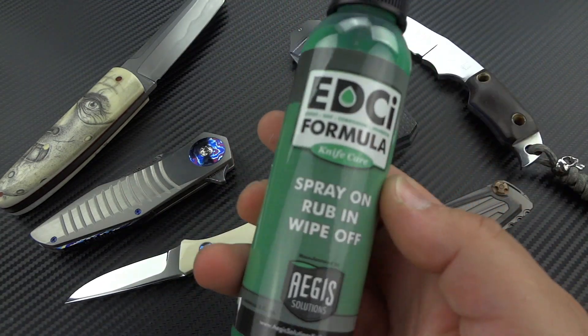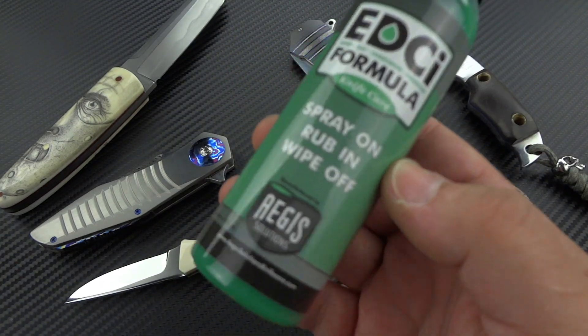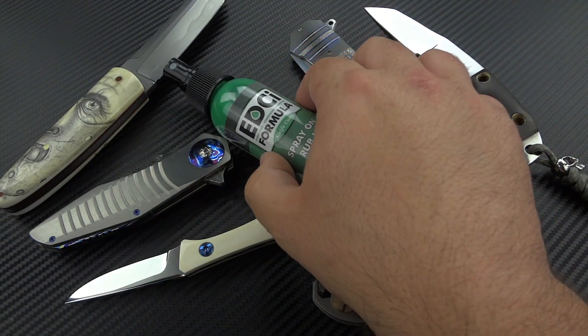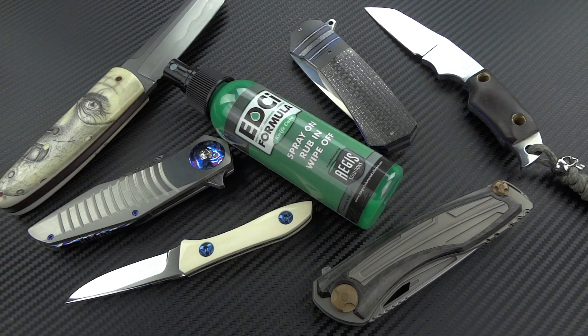We're going to be talking about this stuff right here. This is Aegis Knife Care Solutions' EDCI formula. EDCI stands for Everyday Corrosion Inhibitor. That's exactly what this is — it is a corrosion inhibitor.